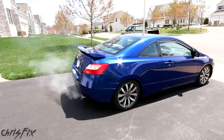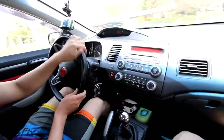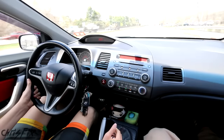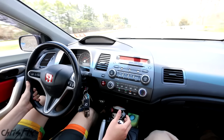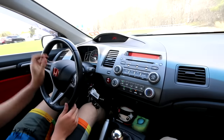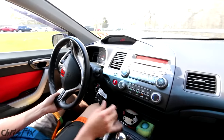And now let's go for a ride. The seafoam instructions say to drive aggressively to remove any remaining carbon deposits. Just really push that engine, get that seafoam through, break up all the carbon, and let's see what we get. This car's got some kick to it — it's an '08 Honda Civic Si.